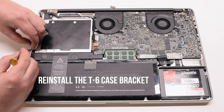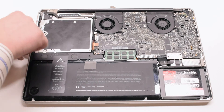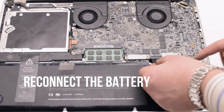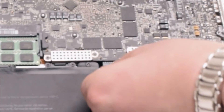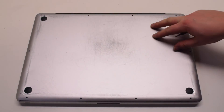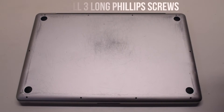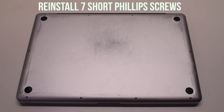Go ahead and reconnect the T6 screw case bracket. You can now reconnect the battery — gently slide it into the socket, and look down to get a better angle to make sure it goes in correctly. Place the cover back on, reinstalling the 3 long Phillips head screws first, then the 7 short Phillips head screws.